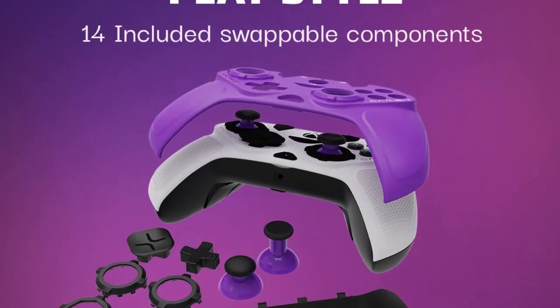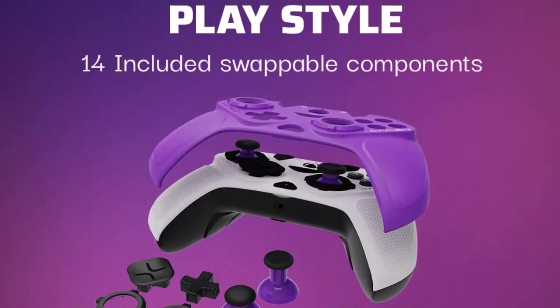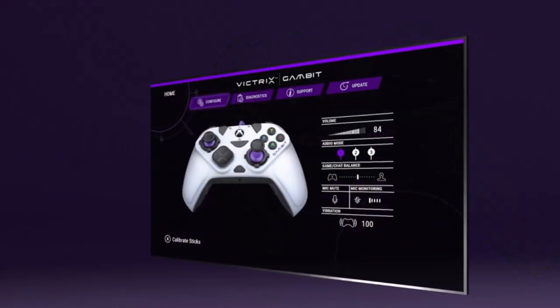Interchangeable D-pads and Pro thumbsticks, esports gamer adjustment hair triggers with 5 positional stops, sniper stick, and wired connectivity. Next-gen esports gaming with elite performance for Halo Infinite, Fortnite, and Mortal Kombat.